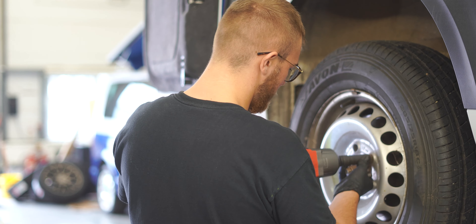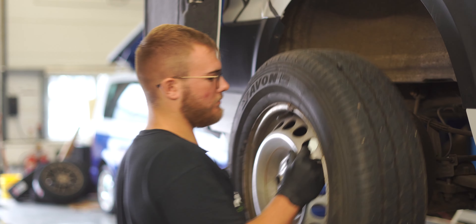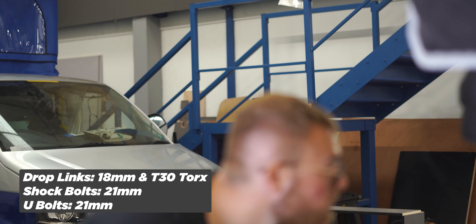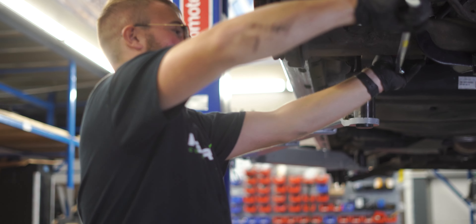First of all, we're going to remove the wheels. We're going to start off on the rear and then remove the drop links and the front shock absorber bolt, using a transmission stand to support the weight so I can lower it down to put the block in.